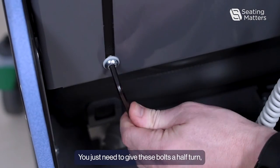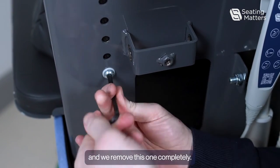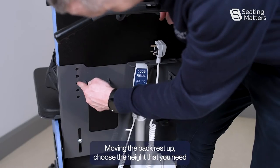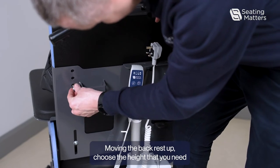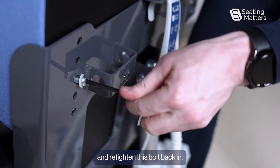We just need to get these bolts fastened and remove this one completely. Moving the backrest up, choose the height that you need and re-tighten this bolt back in.